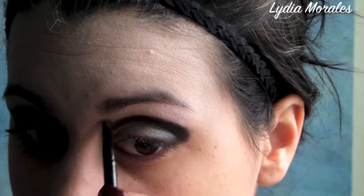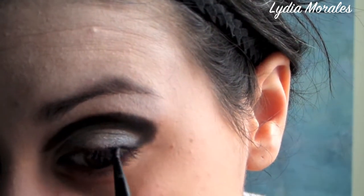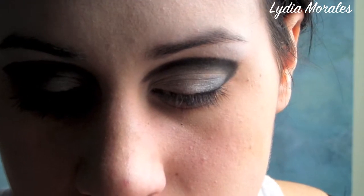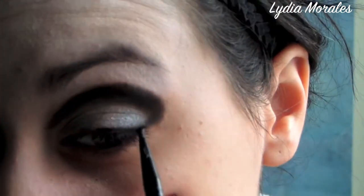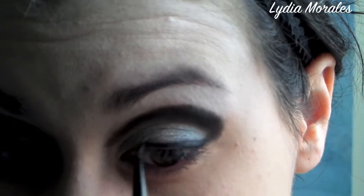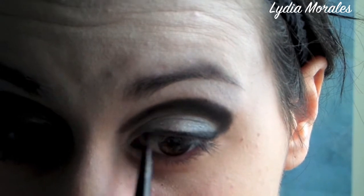Taking a cream black eyeliner, we're going to line the eye using a brush, creating a winged effect — a really thick winged effect — that's going to blend in with the black eyeshadow that's already applied. Your interior side of your lid should be very thinly lined so that the focus and the drama is based on the exterior side of your eye.